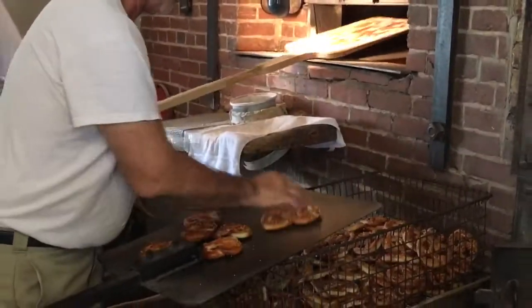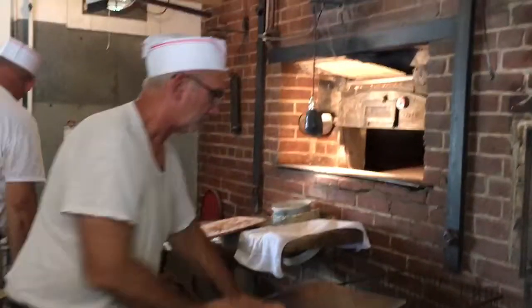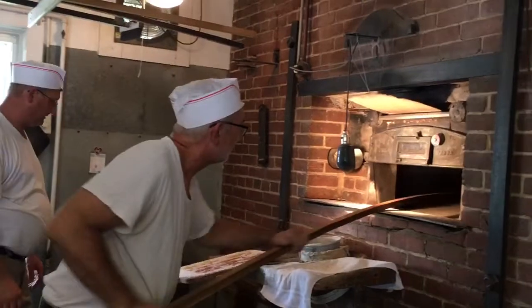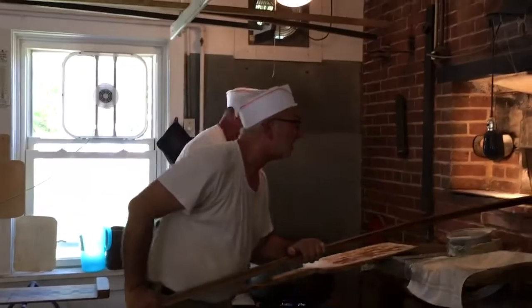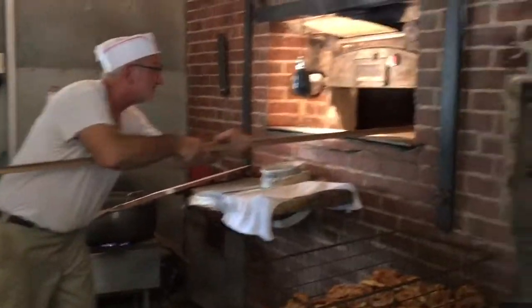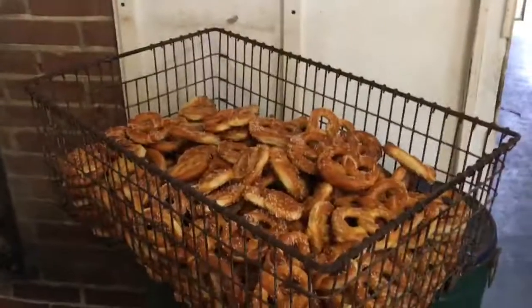How hot is that oven? Wow. That's awesome. And there's the finished product.